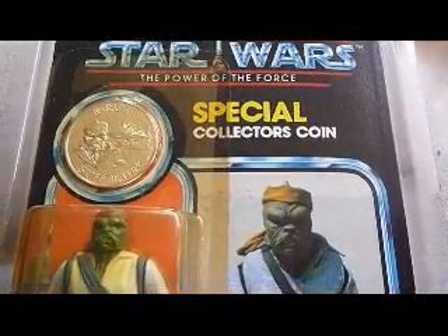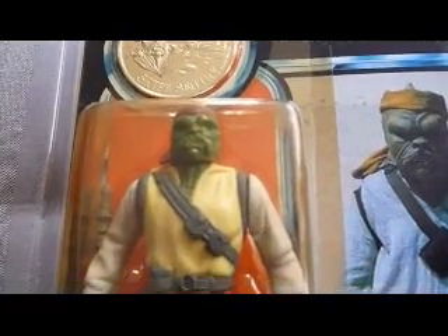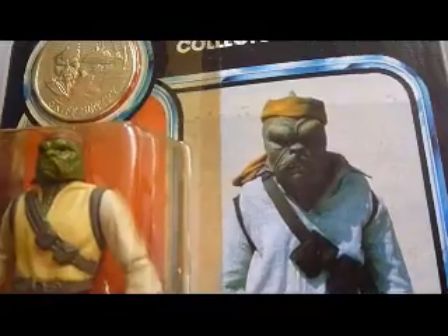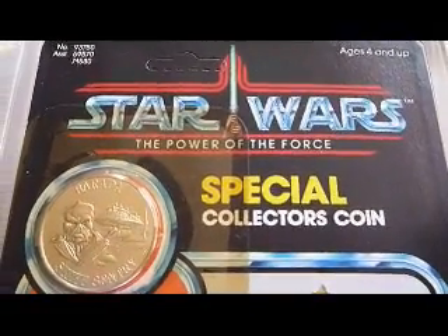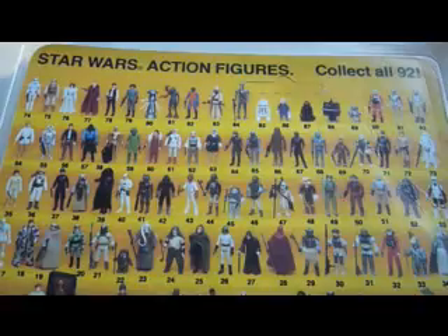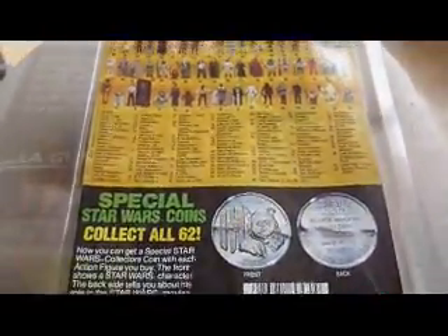Here's Barada — he is the Skiff Guard from Return of the Jedi, Power of the Force, one of the last seventeen, on a Kenner card. He comes with a staff as a weapon and has a reasonably good sculpt. The bubble is yellow, typical of Power of the Force and Kenner cards. There's the coin — Barada, Skiff Sentry. It's a nice card in pretty good condition, unpunched again. The back of the Barada card is in a lot better condition than the Amanaman card, but has exactly the same information.